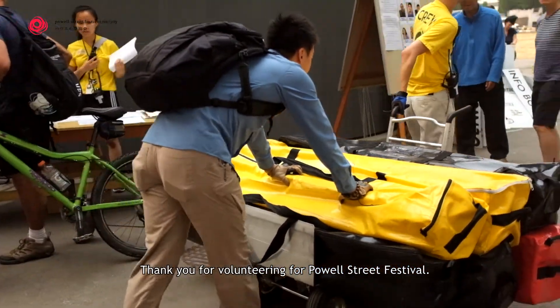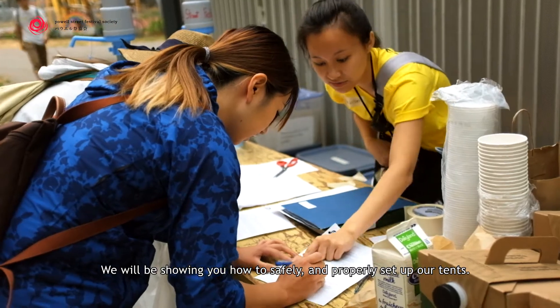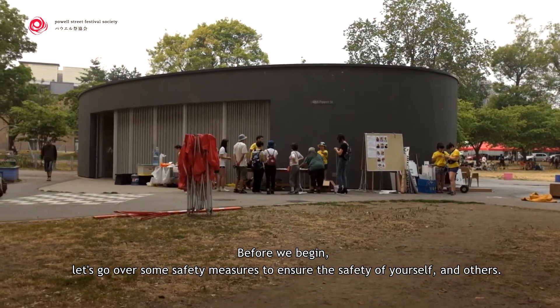Thank you for volunteering for Powell Street Festival. We will be showing you how to safely and properly set up our tents. Before we begin, let's go over some safety measures to ensure the safety of yourself and others.